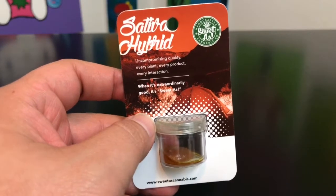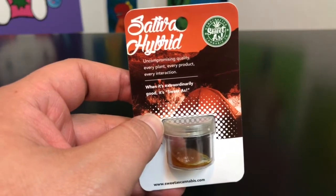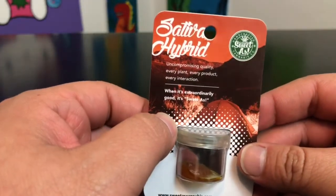Hey guys, what's up? My name is Manny Tree and this is Recreational 420, where we give you the most in-depth reviews as efficiently as possible. And today we're going to be checking out this Chem Diesel by Sweet As Cannabis.